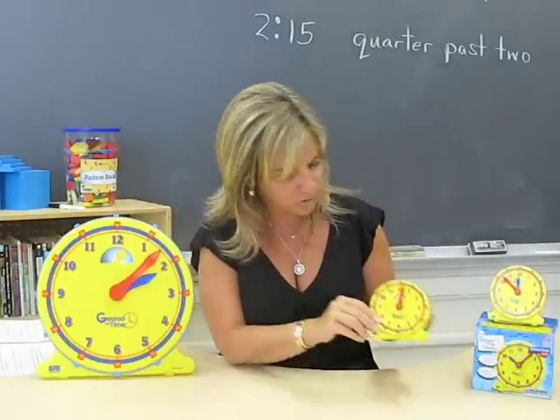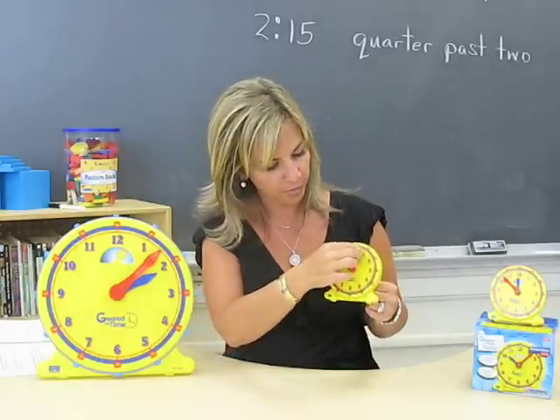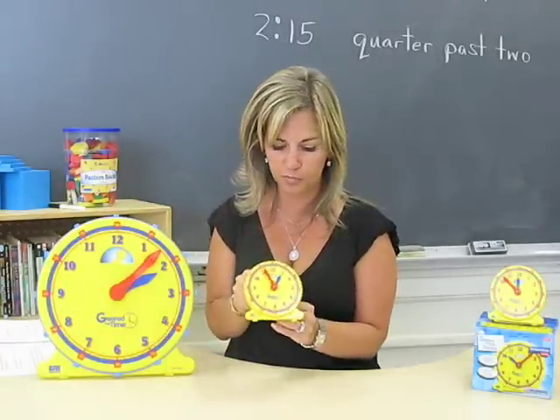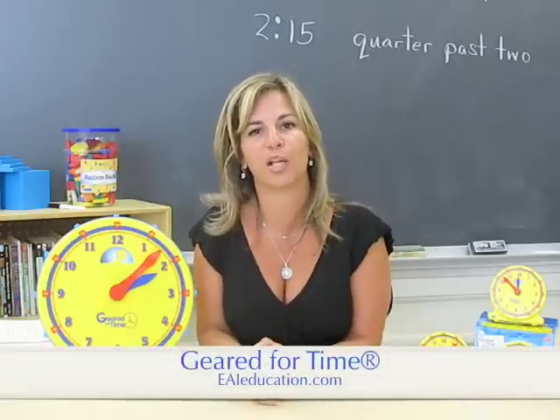We also have the student demonstration Geared for Time clock, which works exactly like the demo — you move the minute hand and the hours move with it, and you can move it from the front or the back. Great product. I highly recommend it for all your classrooms.